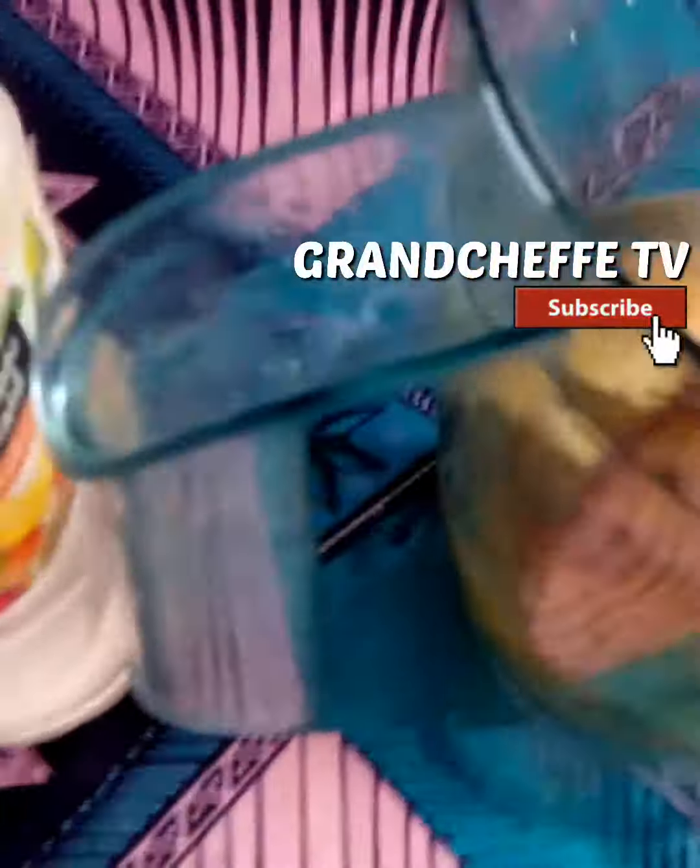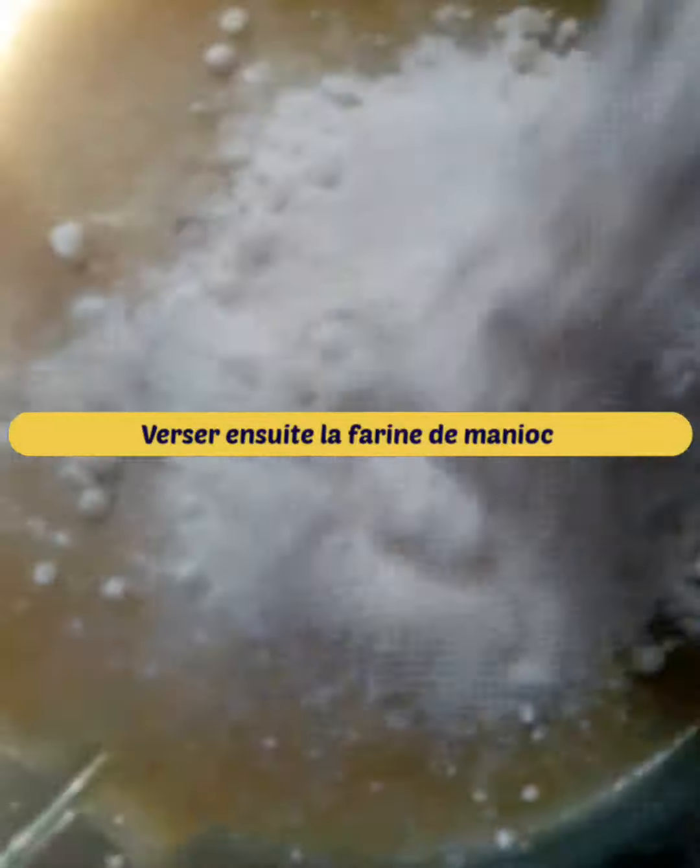Also boil the plantain, let it cool down, and then mix it with the cassava flour. Pour in the banana and stir with a spatula. You can add more cassava flour and plantain fufu to make the dough elastic.